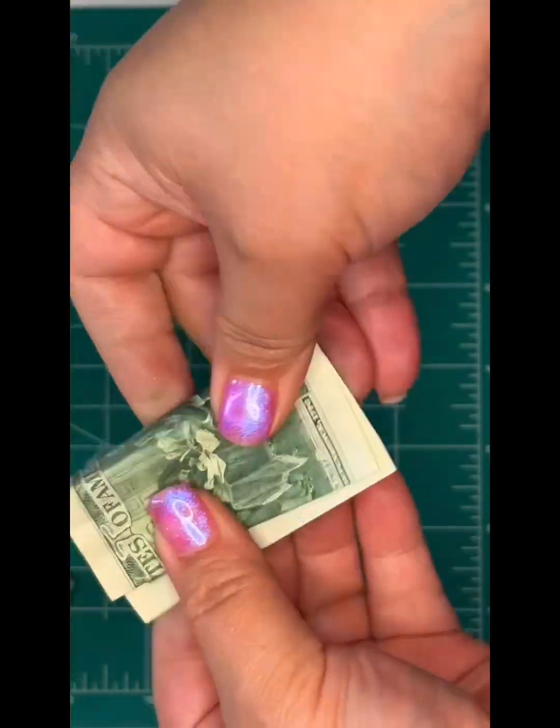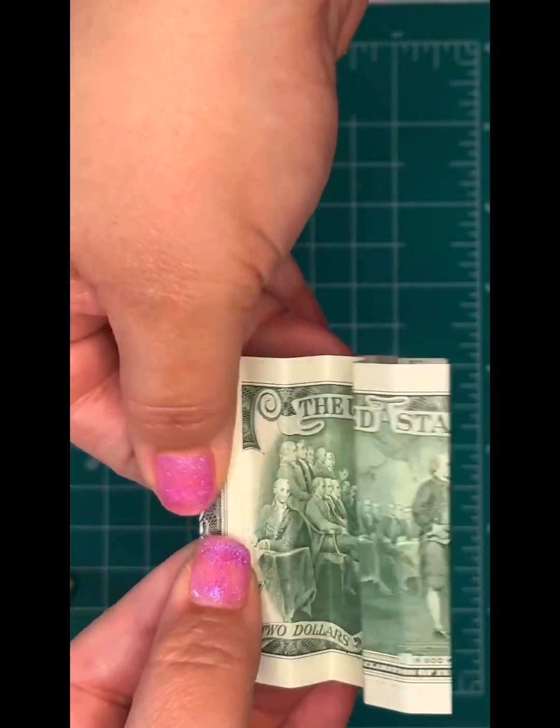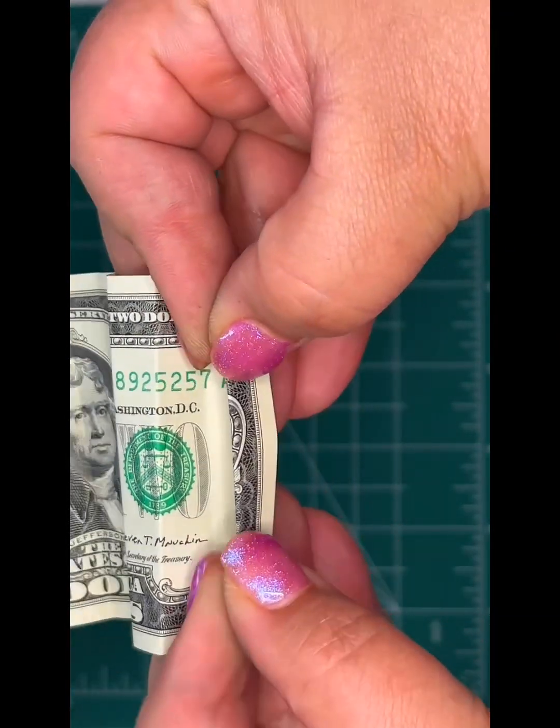Okay, now we're going to unfold it and start our accordion fold. You just fold back and forth, back and forth, back and forth. I think you get it.